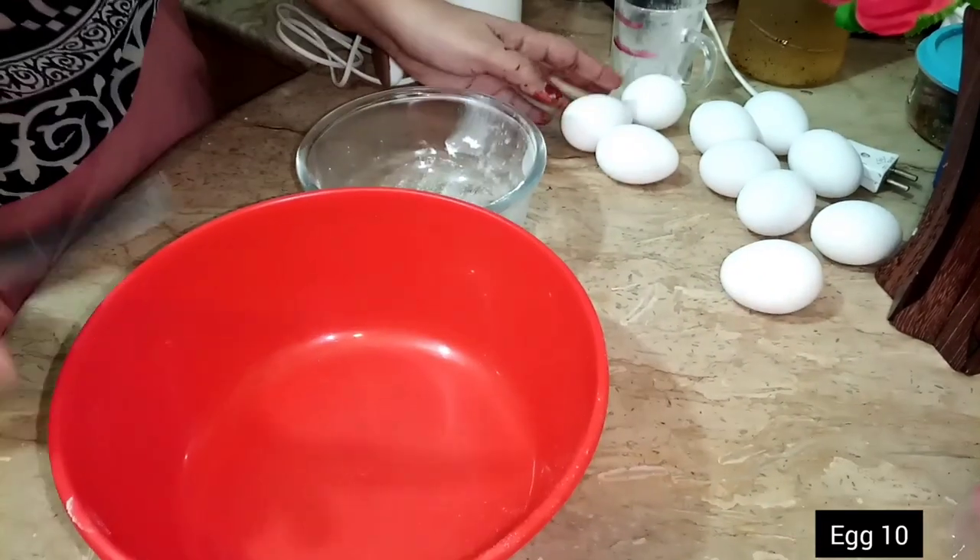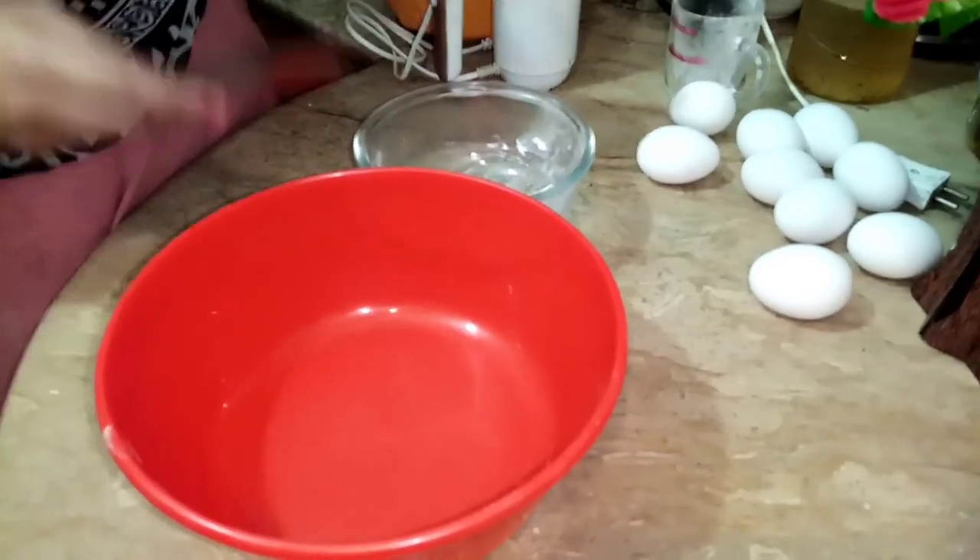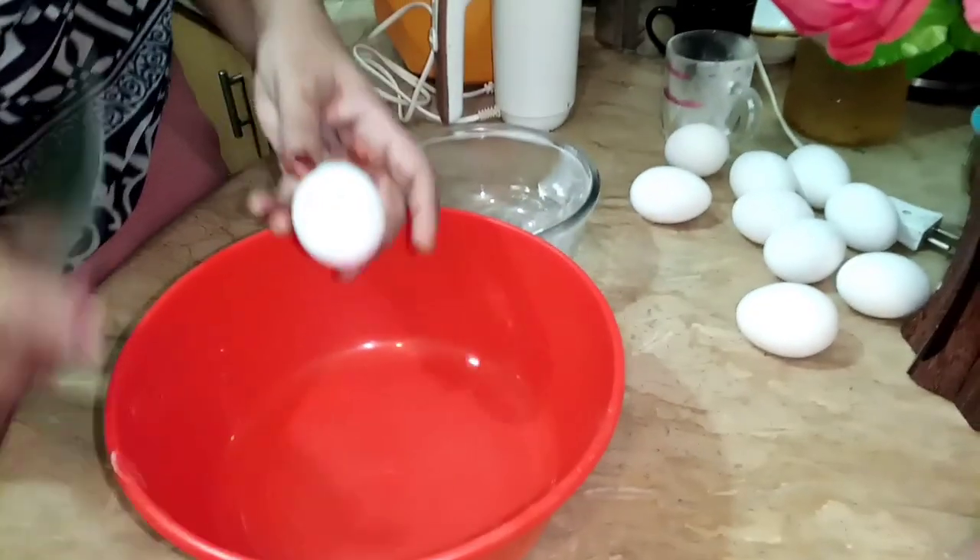This is a Sunday. We will make this cake with a different recipe. Let's start the recipe.